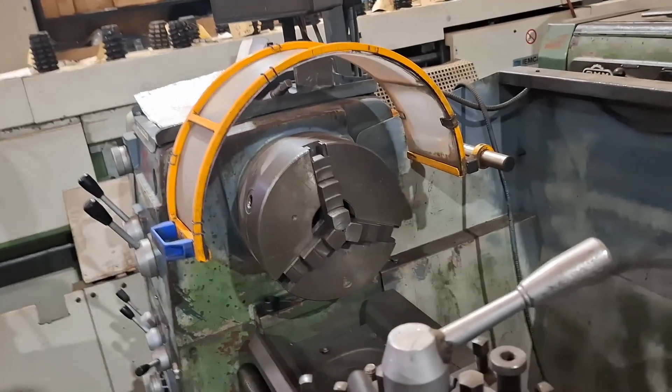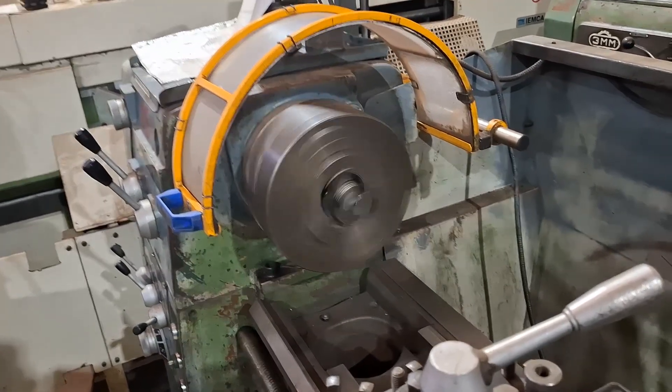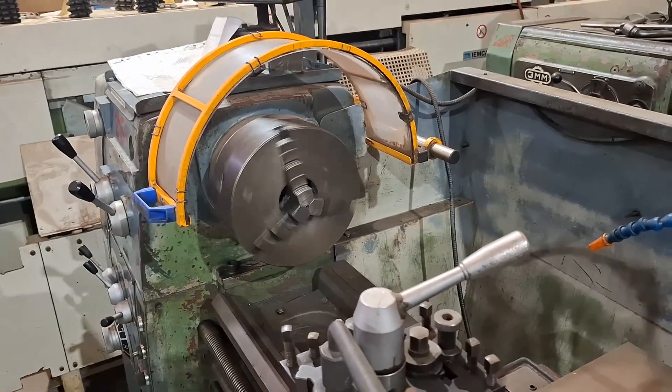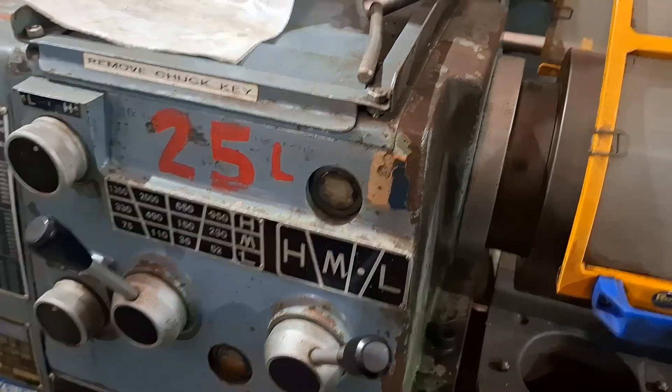This is 650 rpm, which would be a pretty common speed that people would use. And this is a mid-range speed — I think it's about 490 rpm. This slow speed here is 75 rpm.